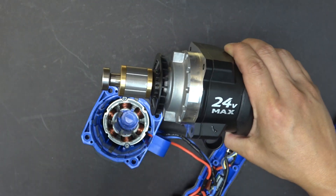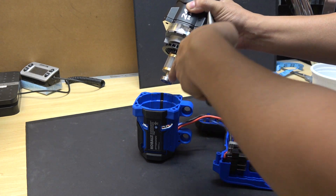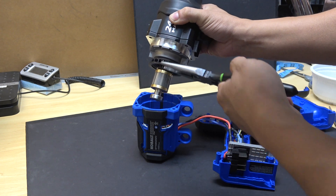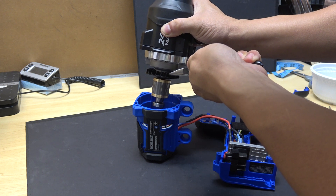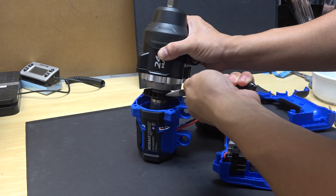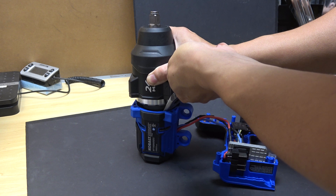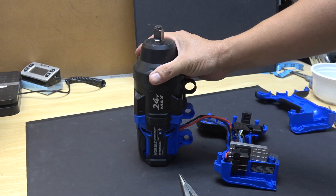So now I'm gonna try that again. This time I'm gonna prevent the magnet from getting sucked into the stator. I'm gonna use my pliers and grab onto the fan so that it doesn't move. I'm putting it in — just like that — boom, it's in.